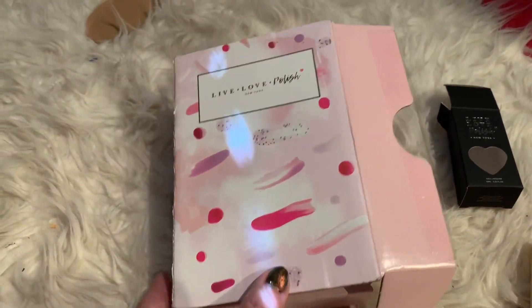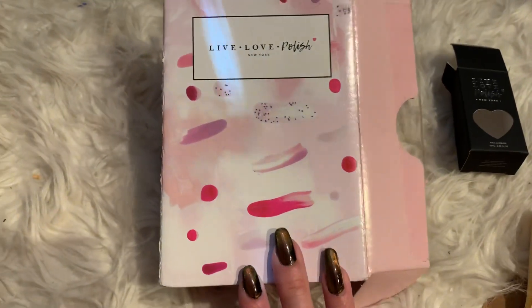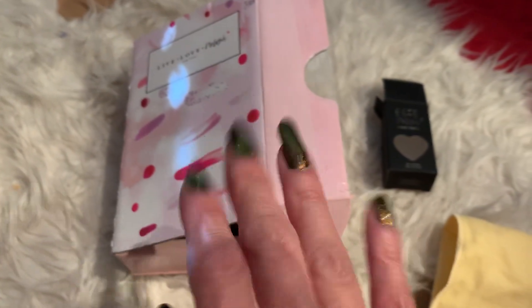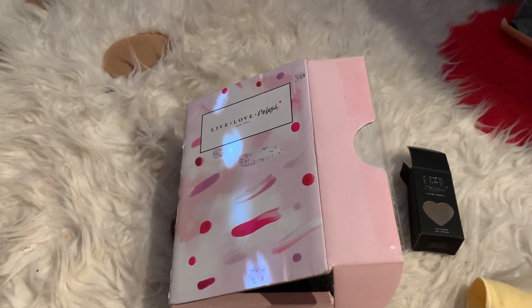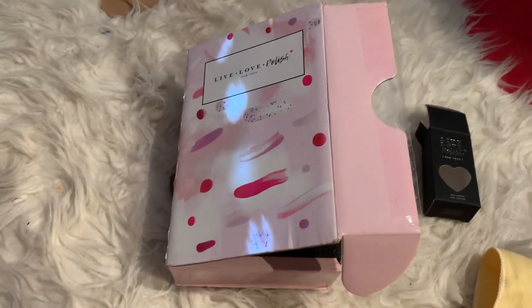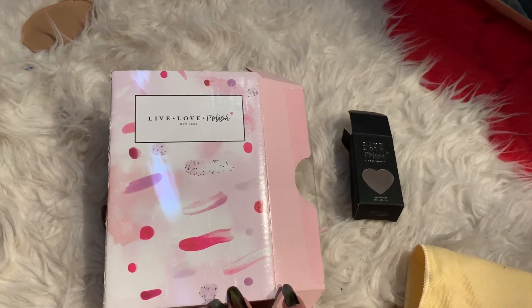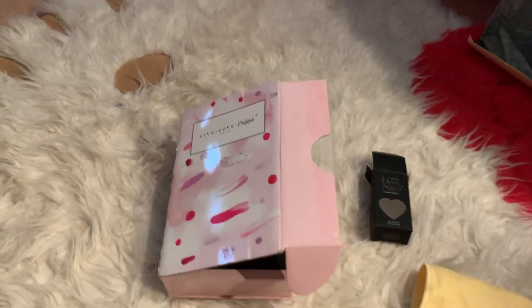Hello subscribers and to all the YouTubers out there, hello again. I'm just gonna do a quick video on my nail color, my nail polish. One of my viewers, JND07, was asking about the color of my nail polish, and I just happened to be reading my comments.